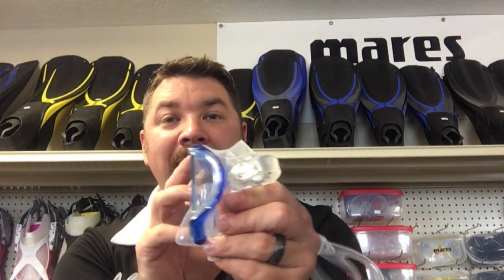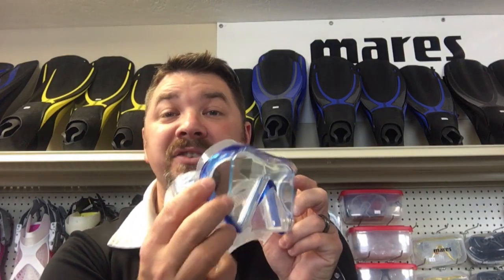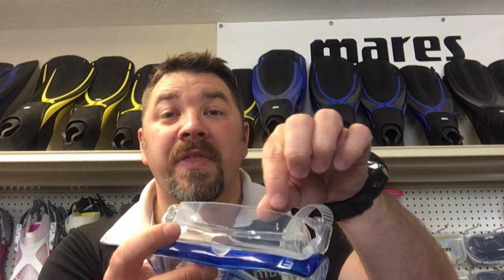Sometimes they make masks with bifocals built in, and they even make some that glue into the mask so you can make any mask into a bifocal lens. Maybe I want a mask that has a tri-view lens — this Mares i3 here is one of the most popular Mares masks, and it has tri-view lenses to allow more peripheral vision while you're underwater. Speaking of peripheral vision, you may want to go with a clear skirted mask versus a dark skirt mask, as that allows more light to come in.